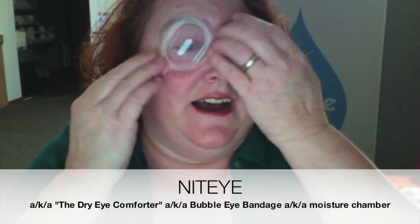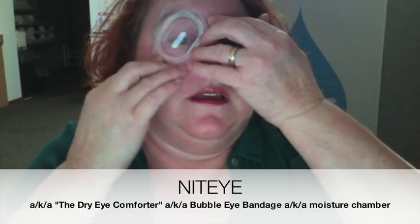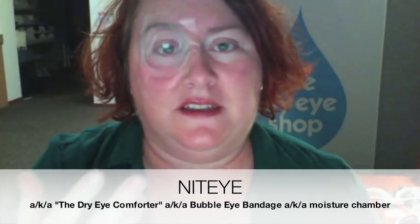So this is the Nite Eye patch. These things are expensive and awesome — it's an extremely popular product for a reason. It just does an amazing job because you've got the solid plastic bubble that vaults way high over the eye. Nothing can touch the eye.